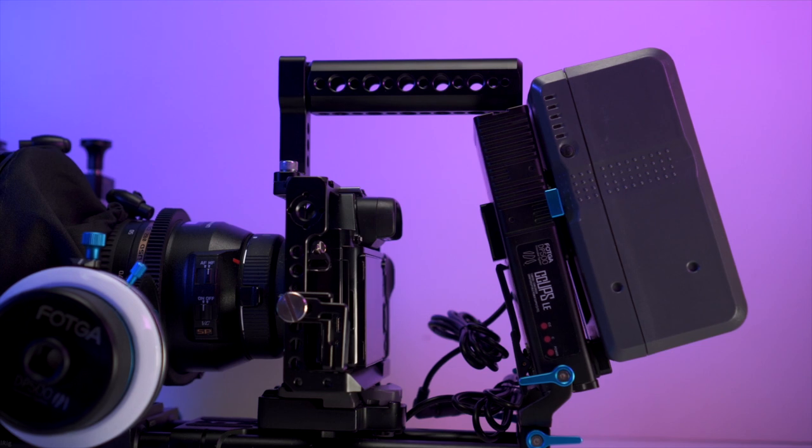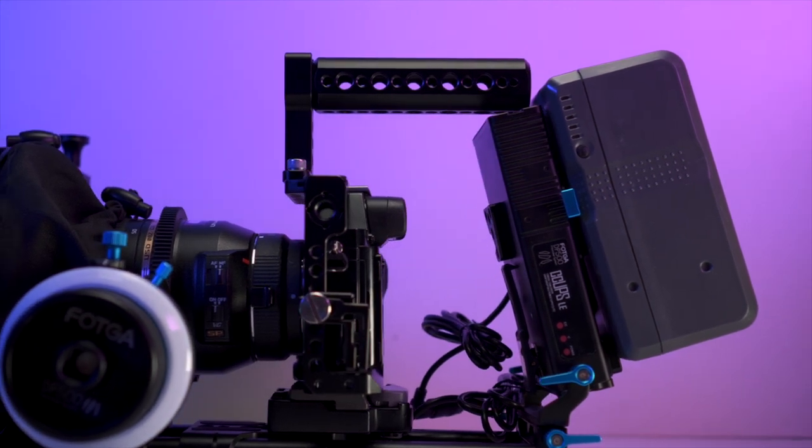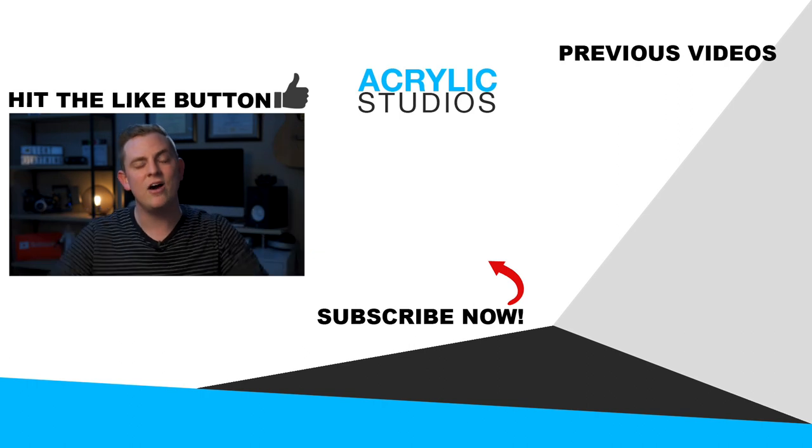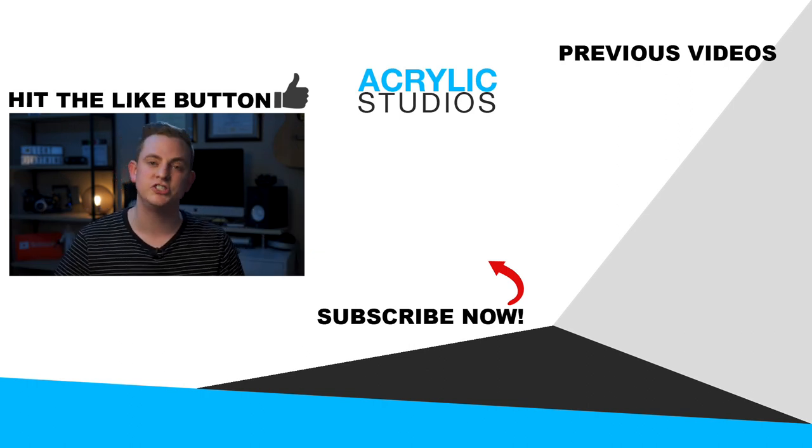There are a lot of pros and cons to using V-mount batteries, but in my opinion they're definitely worth having as part of your kit — especially for those longer days where you just don't want to worry about battery life, or maybe you just want to look a little more professional on set. If you want to learn how to light and shoot better videos, hit subscribe — I have so many more videos coming out on shooting, editing, and everything like that. Alright, I'll see you guys in the next video.